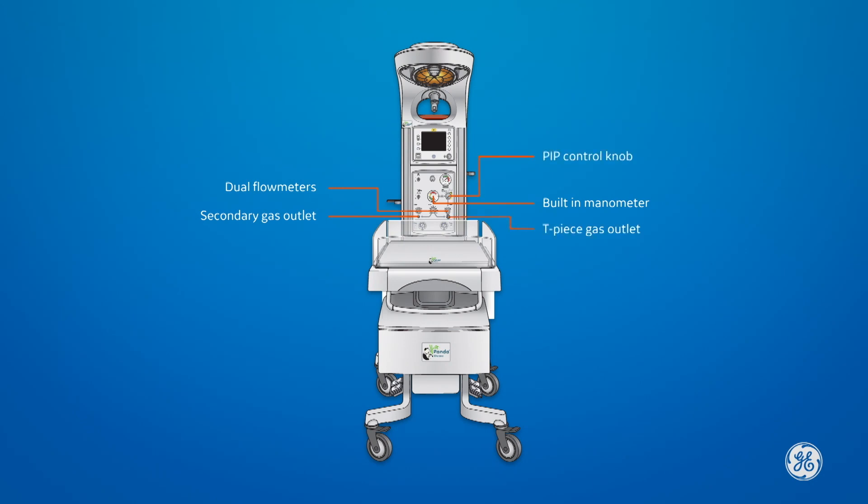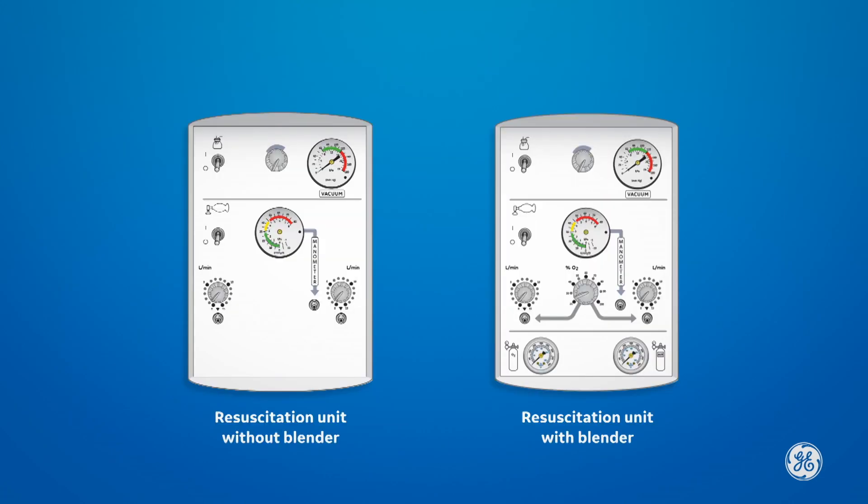The T-Piece Gas Outlet, PIP Control Knob, and Air and Oxygen Tank Gauges are key components. If your system is configured for bag and mask, you will have the option of attaching it to a built-in manometer. If either the bag and mask or T-Piece resuscitation system is configured without the optional blender, your system will not have the tank gauges or the blender control knob to regulate the FIO2.